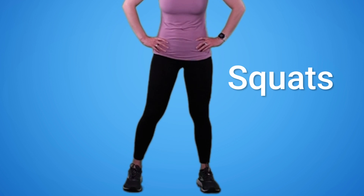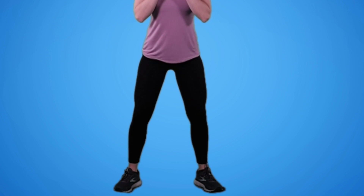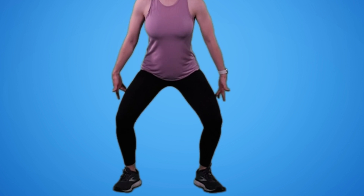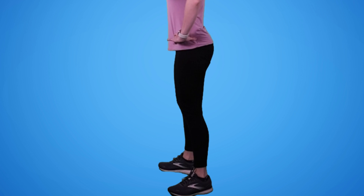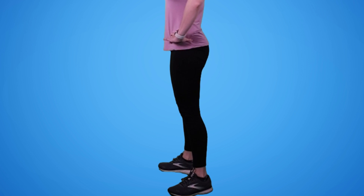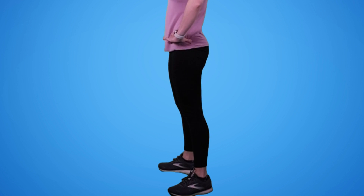Next we're going to do squats and lunges. For squats, I'm going to set my feet out nice and wide, lift my heels, and find that slight turnout. I'm going to think about sitting back in a chair — pressing my bottom out like I'm sitting in a chair, then standing back up. Make sure your knees aren't falling in; think about pressing your knees out as you squat down and as you stand up. We're going to do 10 here. Once again, make sure you're breathing and standing on that tripod of the foot.